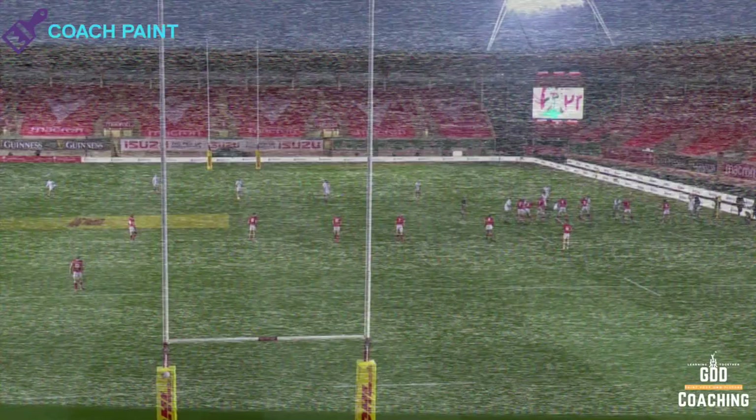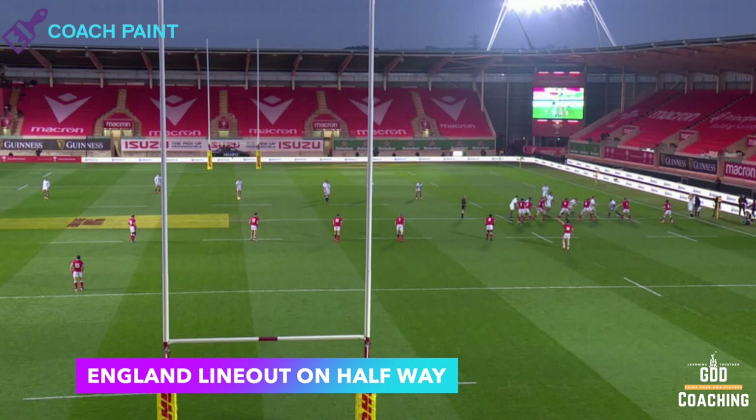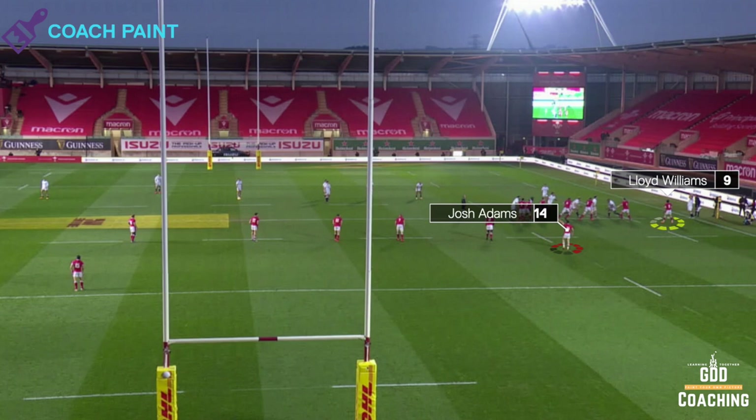At the front of the line out we've got Lloyd Williams highlighted in yellow. We've got Adams in the backfield in black and red, and we've also got Halfpenny in the backfield in black and red. Those are our two defenders.